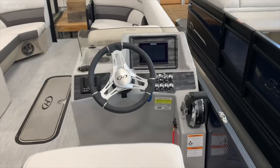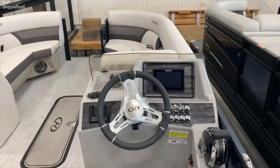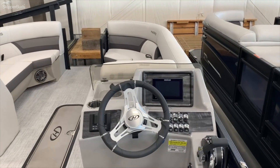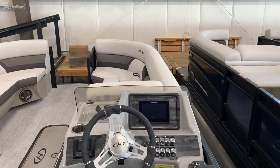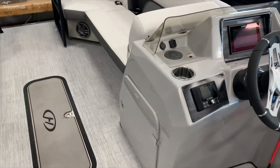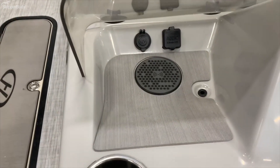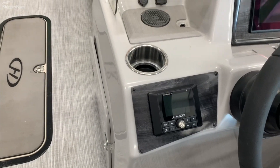This boat is rated for 12 people. The helm is equipped with a Simrad 7, so you've got your GPS, chart plotter, and all your engine data right in there. There's center floor storage and storage under the helm. This boat is also equipped with a wireless charger and a JL Audio Bluetooth stereo system.